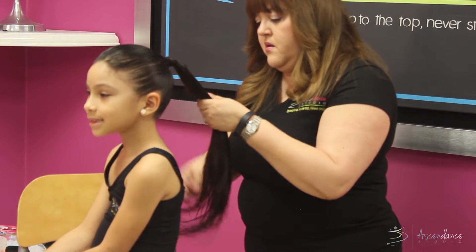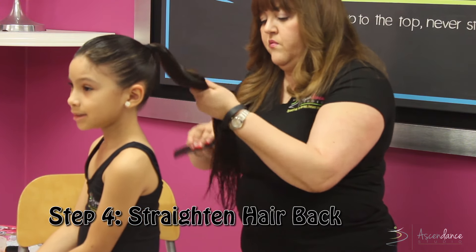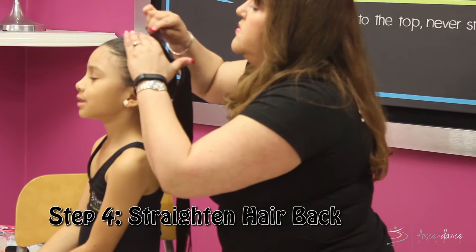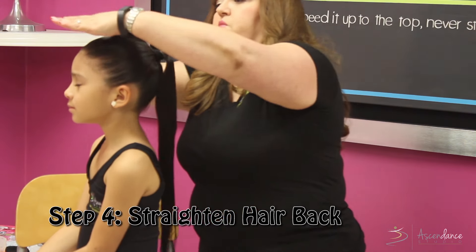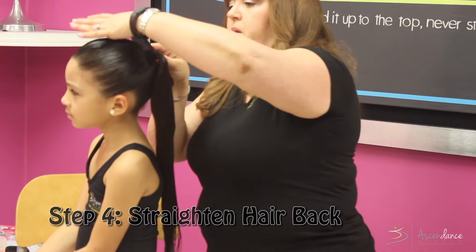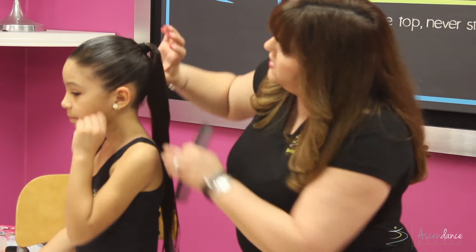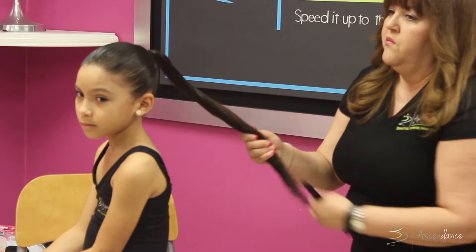Once the ponytail is in place, I glide the hair back and keep combing it until all the knots are out. I continue to set the front — Gabby has bangs, so it's a little harder, but with the gel it just pulls all the hair back and you'd never be able to tell she has bangs. It's nicely set, and this is the regular ponytail.